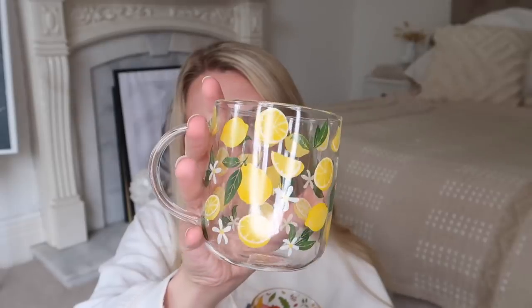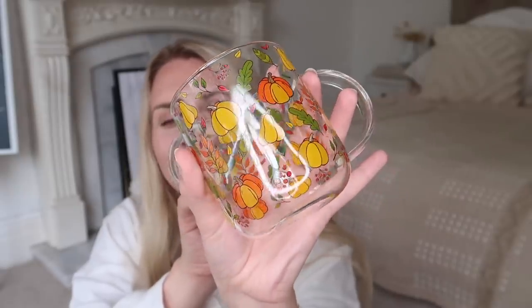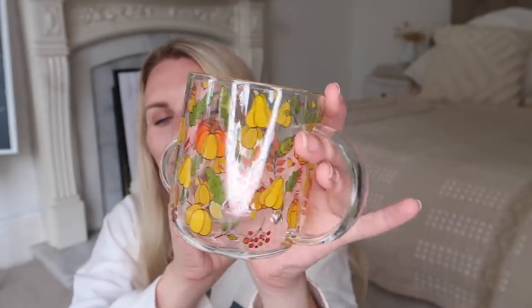I've got two glass mugs — I think these were the ones I saw on Jemma's vlog. One is a glass mug with cute little lemons on it, perfect for summer. I also spotted this one with little pumpkins and leaves, which is a nice transition into autumn — and autumn is my favorite time of year.